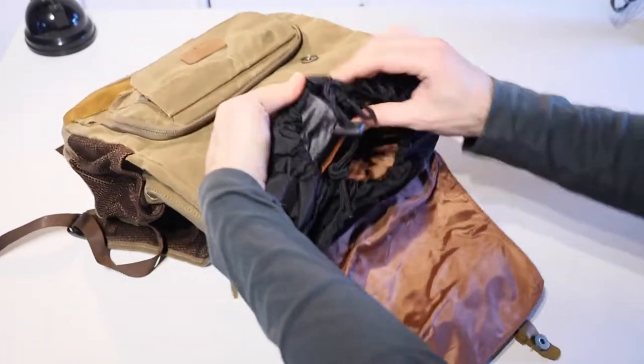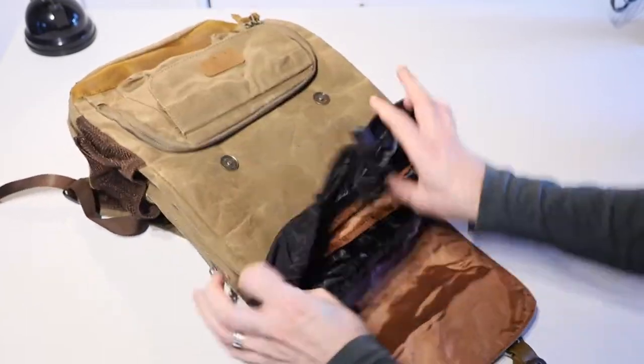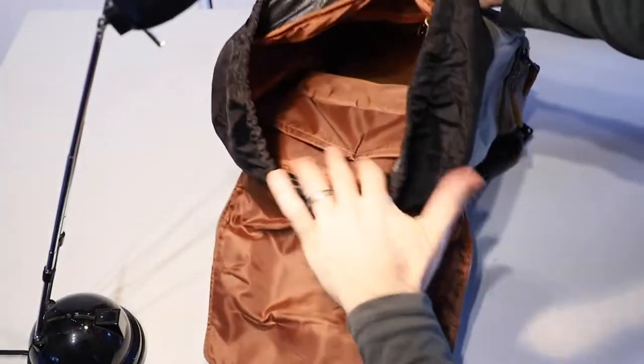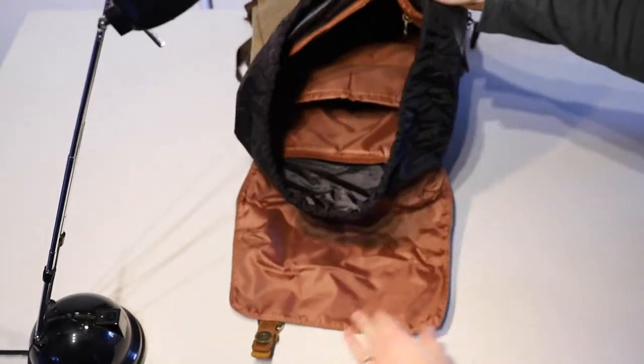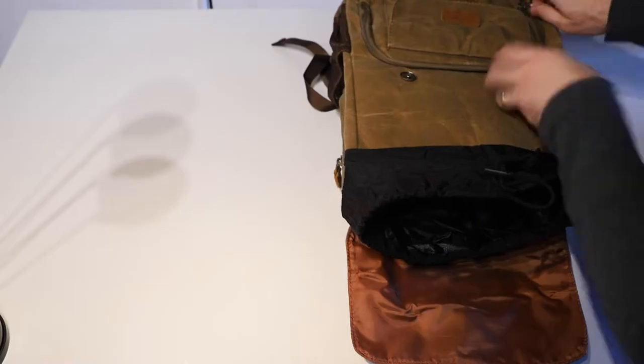Inside it expands out like a rucksack should, and there's quite a bit of room in there. We have a laptop or tablet pouch in the back, and it is big enough to fit up to a 15.6 inch laptop in that pocket, which is pretty awesome. I just put in a 13 inch MacBook Pro — no problem, tons of room.